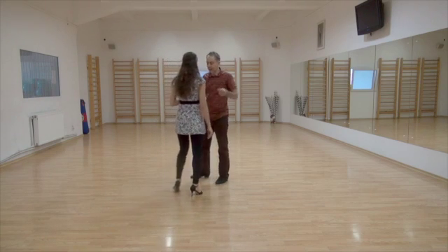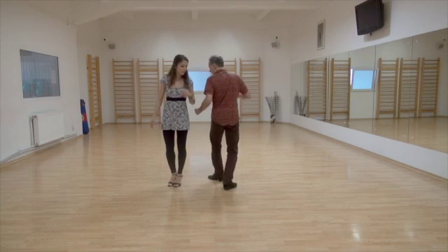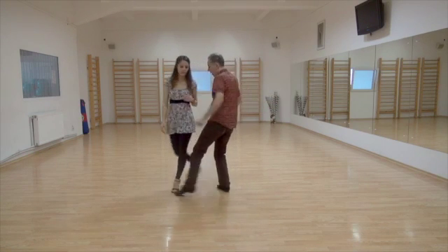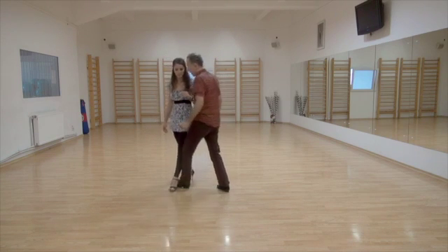Get ready for the back sacada. Back sacada, back sacada, step — gancho, front sacada.